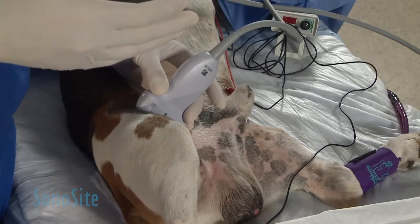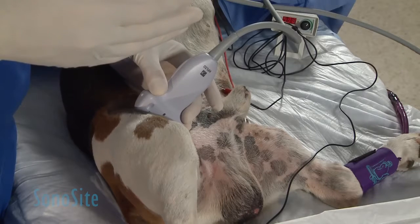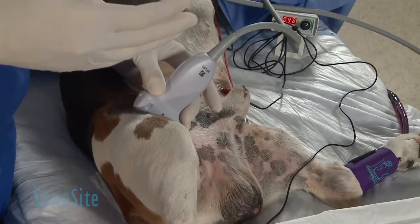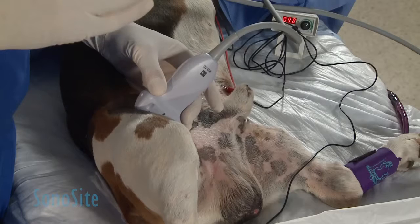If you look at the hyperechoic tail that I'm creating on this femoral artery, you'll see that just under that you have a hyperechoic structure that looks like a honeycomb — and that's our femoral nerve.